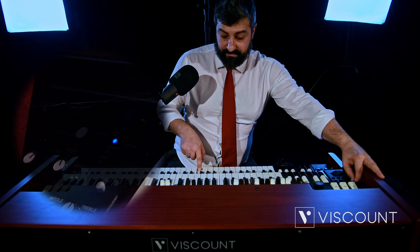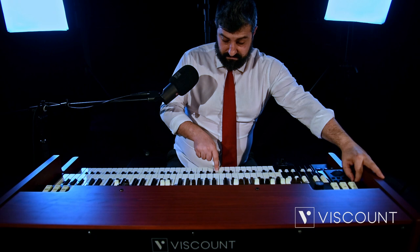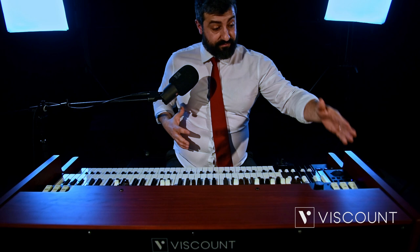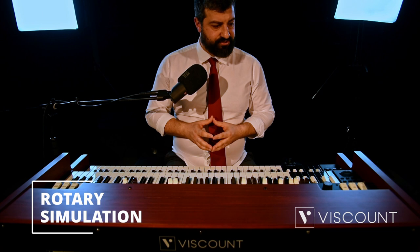By default the split point is set to B2. As you can hear, we have the synth sound below, and the organ sound returns above. Through our dial we can choose to lower or increase the space dedicated to the pedalboard, down to the single C starting point. We have a very wide range to activate the function live. Once the split point has been selected, the split button activates this function.